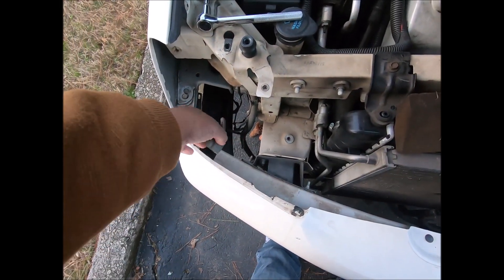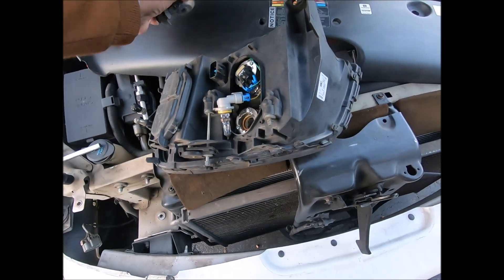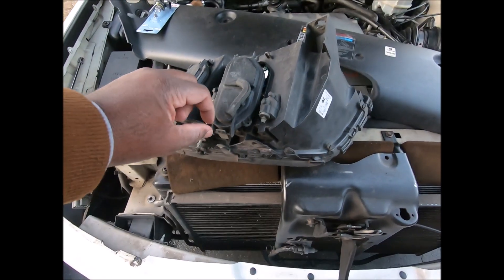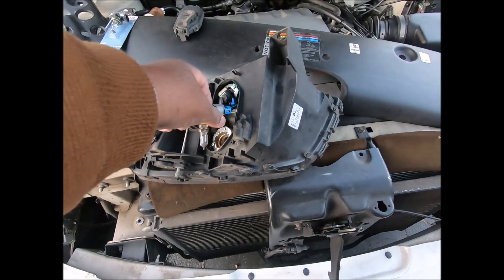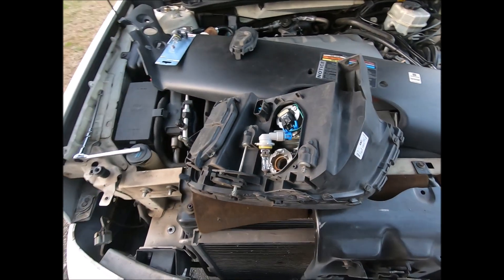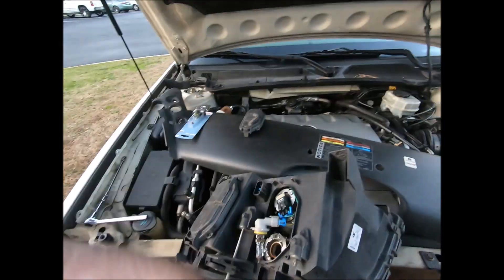This right here — you squeeze it, you might work it back and forth, it comes out. Then this door sits like this and you just squeeze right here and lift up on this door. Then you turn this — I think counterclockwise, but you'll figure it out either clockwise or counterclockwise. Take it out.